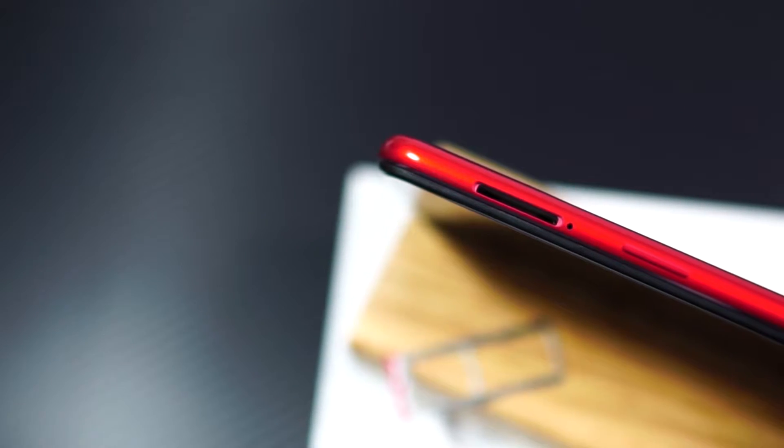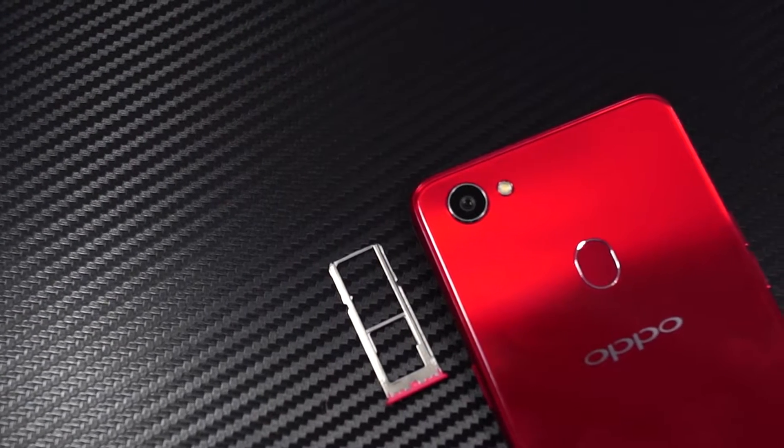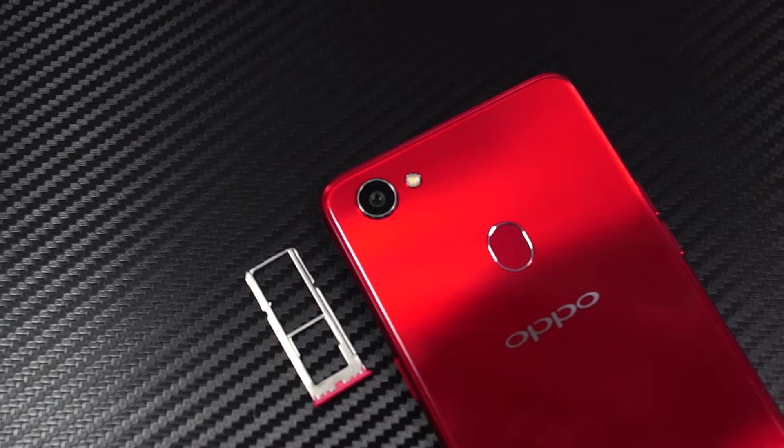On the left side, it has the volume buttons, and on the right side, it has a SIM card tray along with a power button. This is how the SIM card tray looks, and it houses two nano SIM slots along with a dedicated SD card slot.